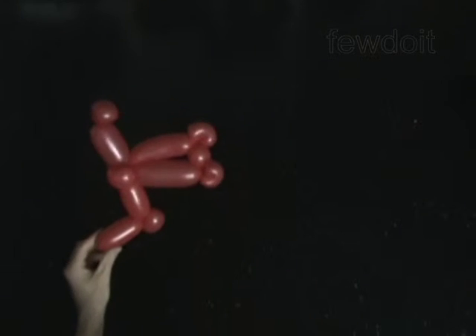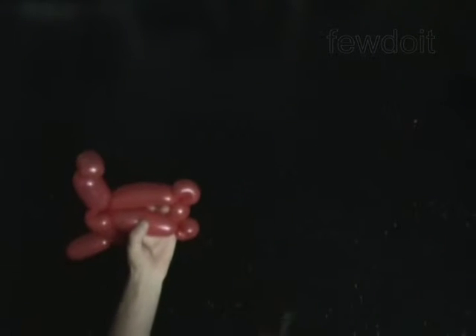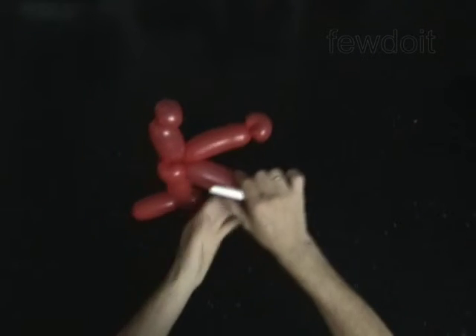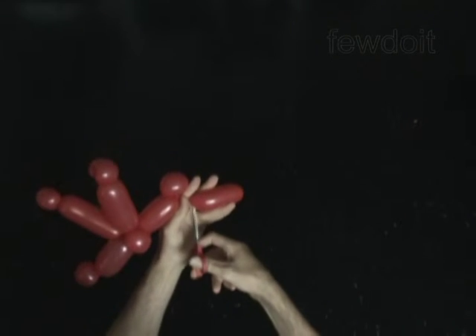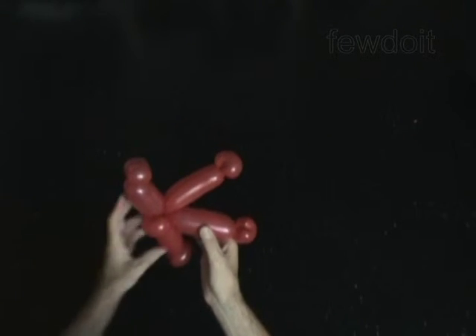The rest of the balloon is the 12th bubble. Pop the 6th bubble. Cut off the 12th bubble and tie off the end. Fix all bubbles in proper position.